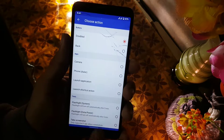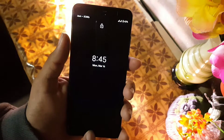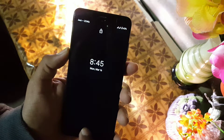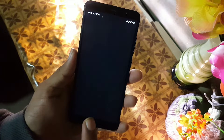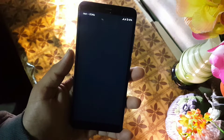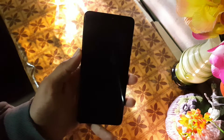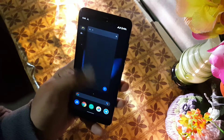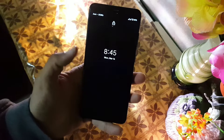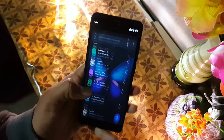For single press on the lock screen, I will use the phone dialer app. Just click on the home button and it will ask for the password. After giving the password, it opened the dialer app. Let's try it again — single click on it, unlock your device, and it opened the dialer app.